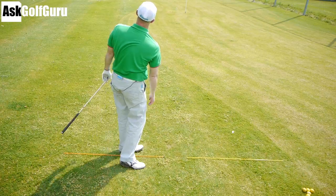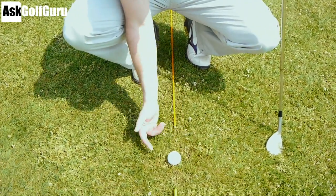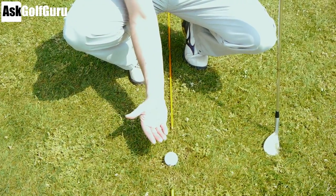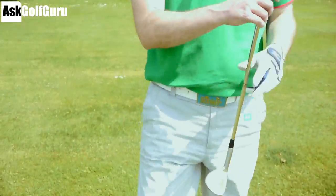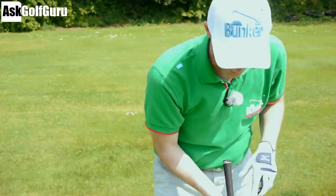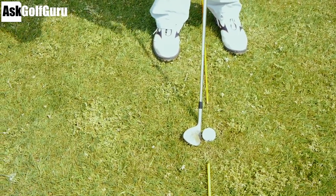I've hit a decent chip there and you can see my divot is in this area - the ball was between these two lines but my club started reacting with the ground further back. Because I was using the bounce of the club, I haven't dug, I've just swept through and produced a decent chip. I'm actually putting the ball in the divot I created before because it makes no difference with this shot - it's still just as easy. A very neutral strike - sweeping through the grass, hitting more at the bottom of the arc and using the bounce to help hit the chip.